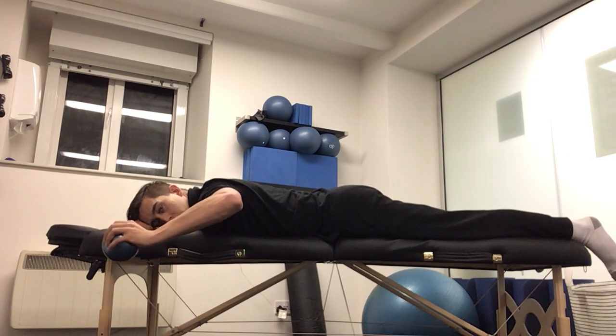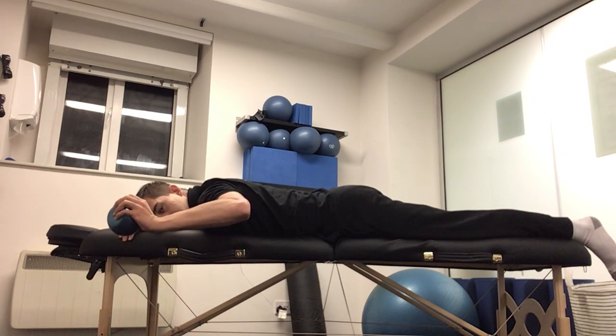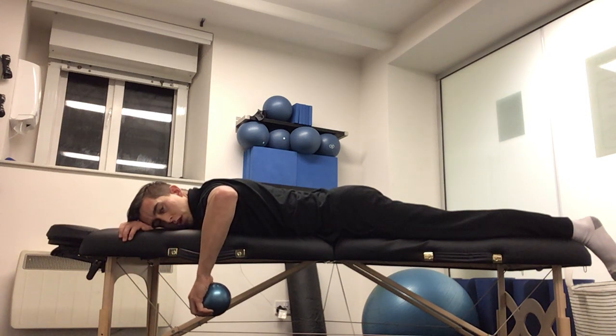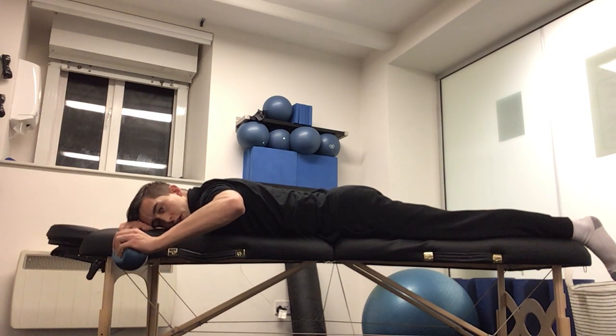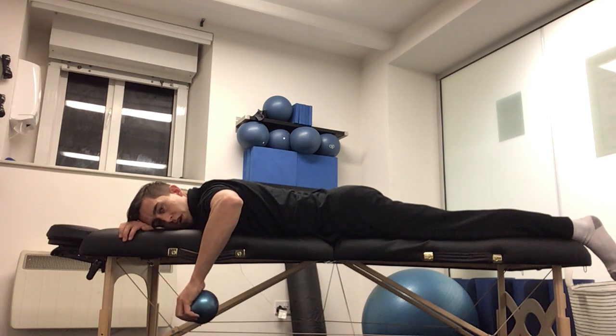From here, I'm going to slowly lower the weight down towards the ground. And from there, coming back up to that starting position, keeping the elbow bent to 90 degrees and the arm at shoulder level the whole time. As I'm controlling this movement back up to that starting position, slowly lower down towards the ground.